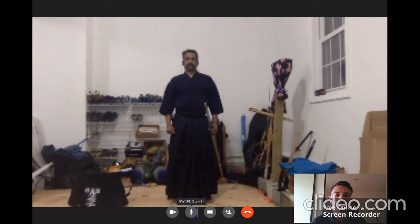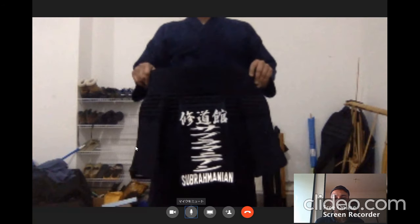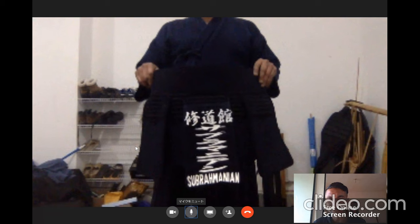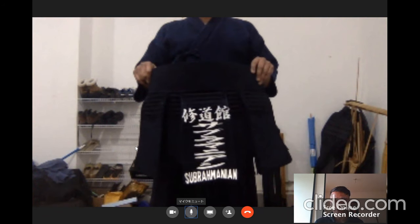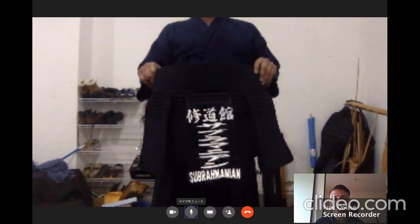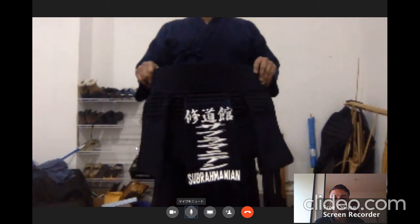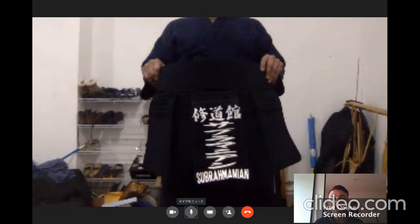Now that we've talked about the Hakama and Gi, Ratsan is going to help us understand the various parts of the Bogu. Bogu means the armor in Japanese. Beginning with the first piece Ratsan is holding is called Tare. The Tare is your waist protector — it goes around the waist. There is a nafuda, which means a name tag on the Tare. In Ratsan's case it says Shudokan Subramanyam — the dojo name on top and the last name written in katakana in vertical letters.